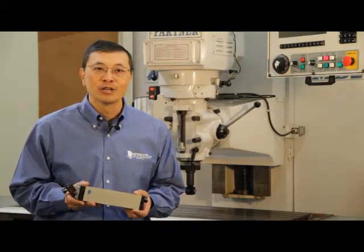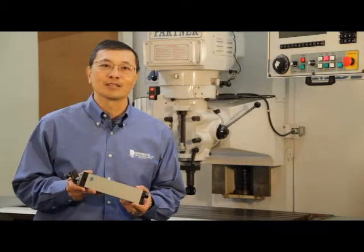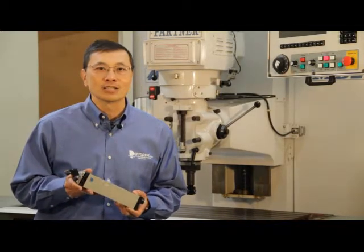Thus, Optadyne is making the traditional interferometer laser obsolete. Our laser is simply the best.